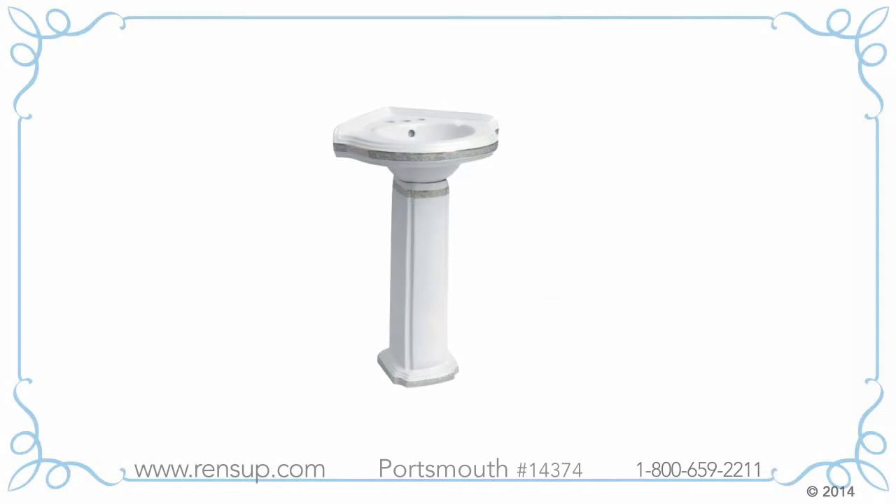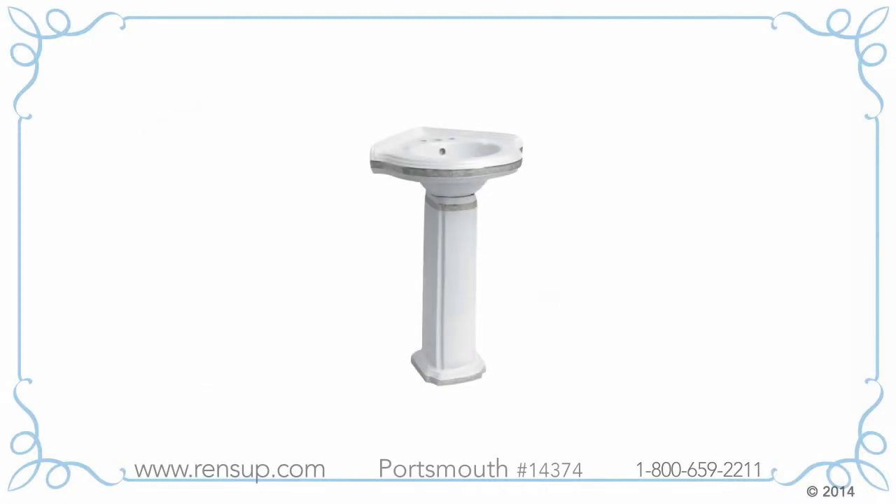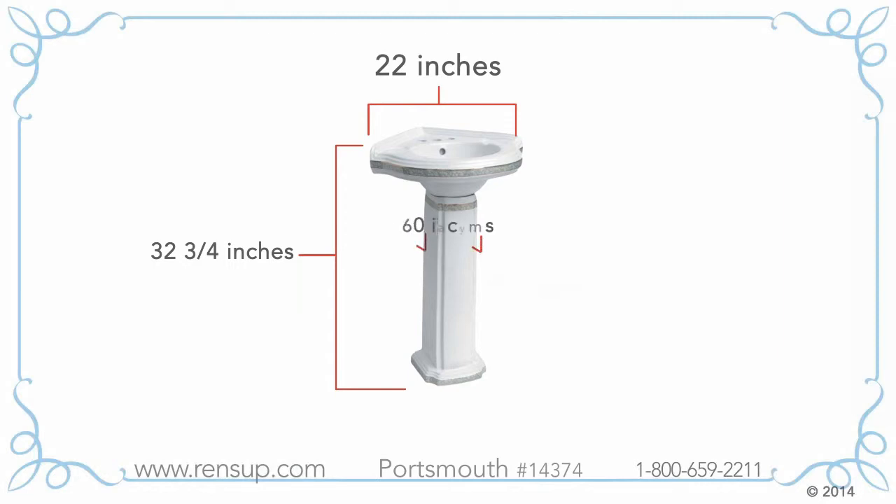The Portsmouth Corner Sink 14374 is made with Grade A vitreous china to make it durable and easy to clean, and has a comfortable height of 32 and 3/4 inches, a width of 22 inches, and projects 20 inches from the corner.